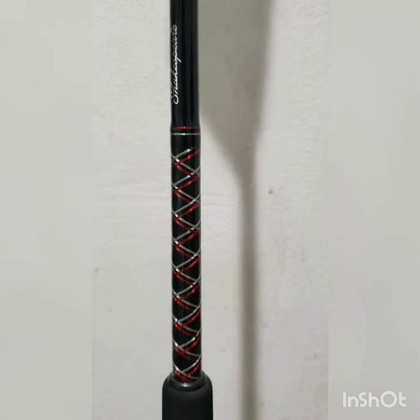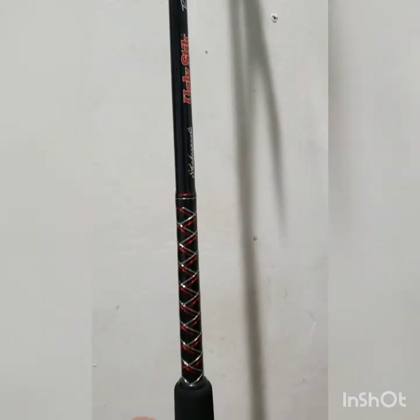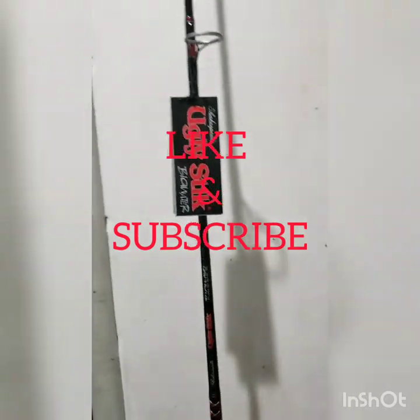I'm really excited to use this surf rod. We should be going out to the surf this weekend, so I'll go ahead and be recording another video pretty soon. Stay tuned guys, and always keep them salty vibes going — bye!